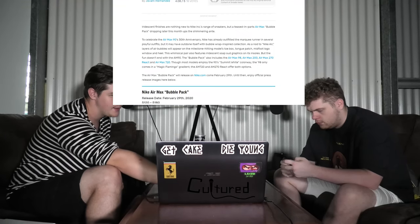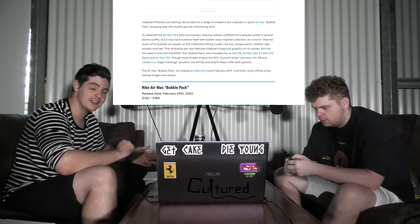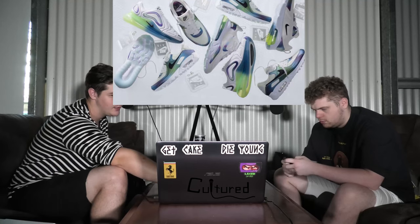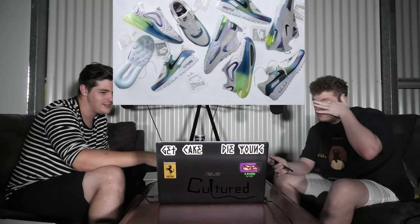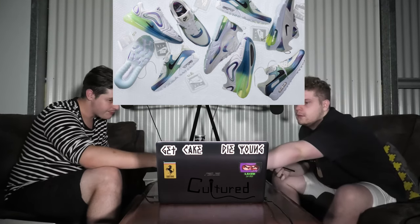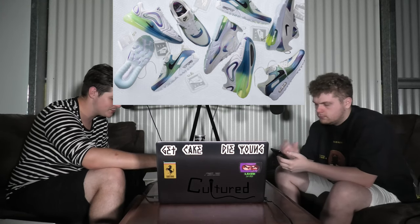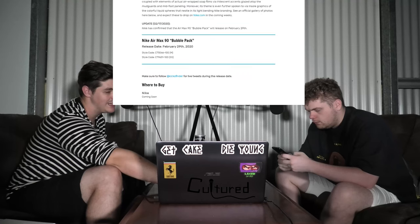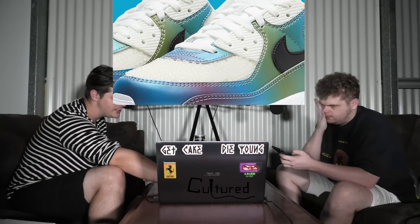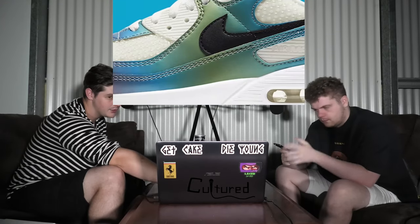Then we've got the Nike Bubble Pack. There's quite a few — the MX 98, 200, 270 React, and the 720. It's basically a white colorway with some bubble detailing. I like the 270 — that boomerang one. The Air Max 90 version is covered in bubbles. This whole collection is releasing Saturday, February 29th. Prices range between $120 and $180 — I'd say the MX 90 is probably $180.